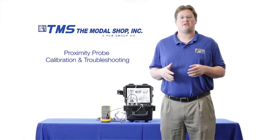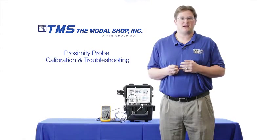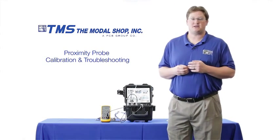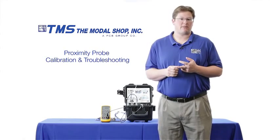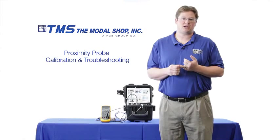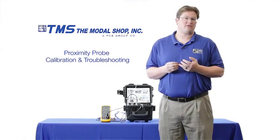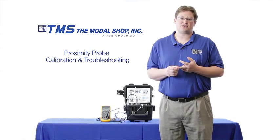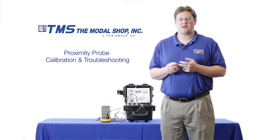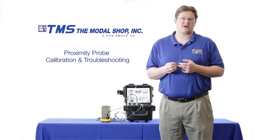Now you can see how the Modal Shop portable vibration calibrator can troubleshoot proximity probe cabling issues that gap voltage alone sometimes can't detect. Not only is it a great troubleshooting tool, it's easy to use — the proximity probe needs to be mounted only once, the exact displacement can be read on the display, and the exact speed of the machine can be simulated by changing the cycles per minute or the frequency in hertz. It's also a very accurate product, with the best accuracy in displacement of any product of its kind, and it comes with an ISO 17025 accredited calibration certificate — the only product in the industry to come with such an accreditation.